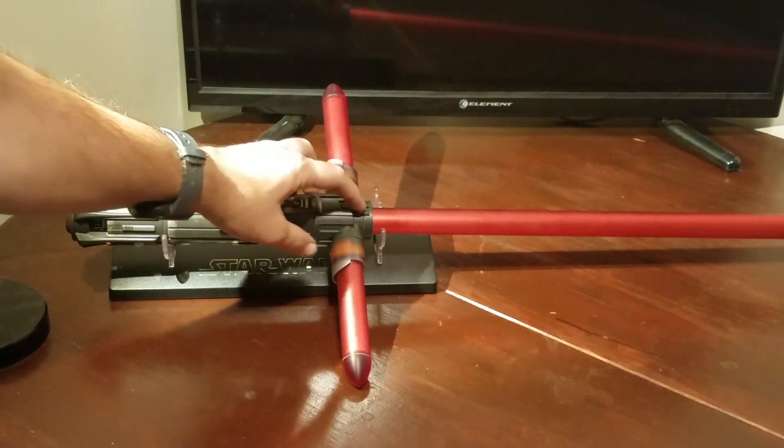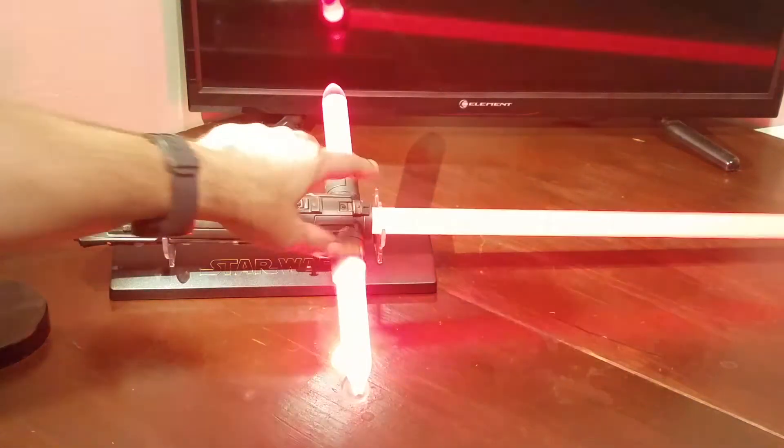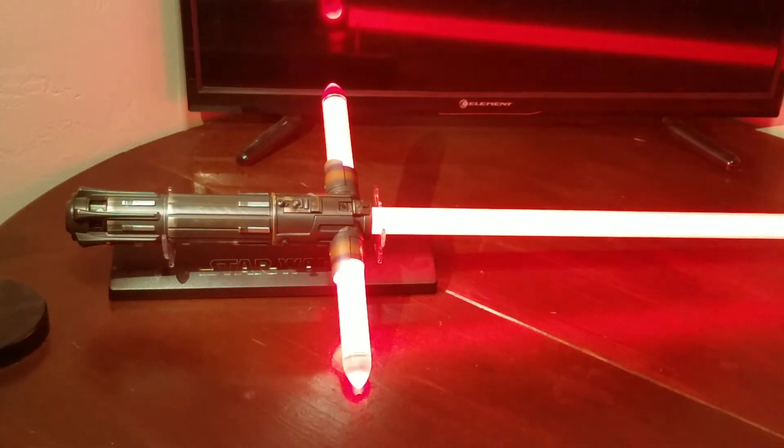And that's it. So that's your lightsaber. I hope you like it.